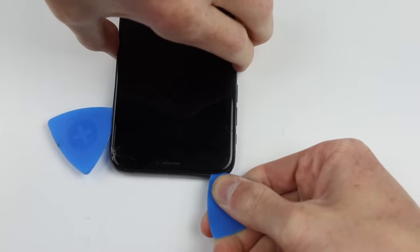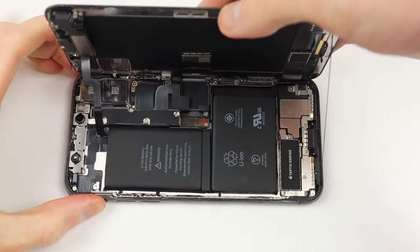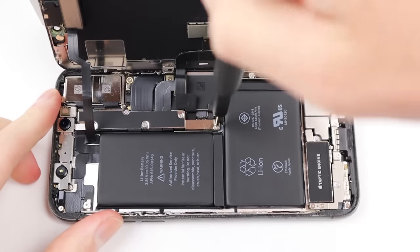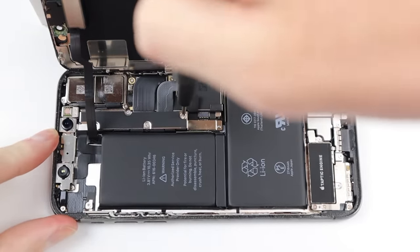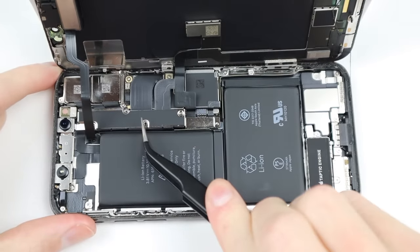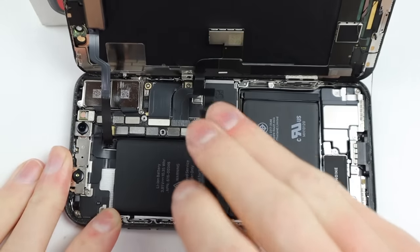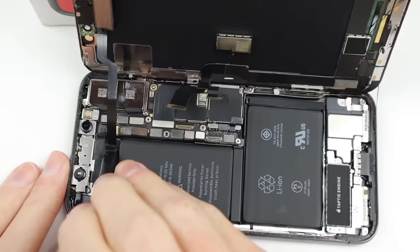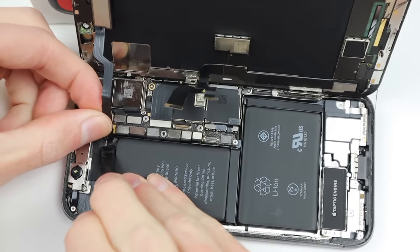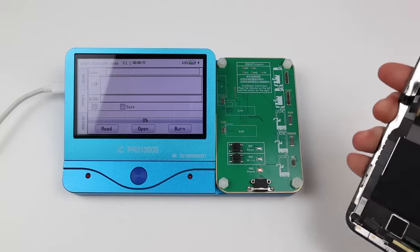As the display is adhered to the frame it takes a little bit of prying to get it up, but once it is removed we can then take out the few screws holding in the bracket, which will reveal a whole number of flex cables. The first thing you'll need to do is disconnect the battery to make sure that you don't fry anything internally while working on the phone. I can then disconnect the screen cables as well as the front earpiece, and removing the display from the iPhone we can bring it across to the programmer.